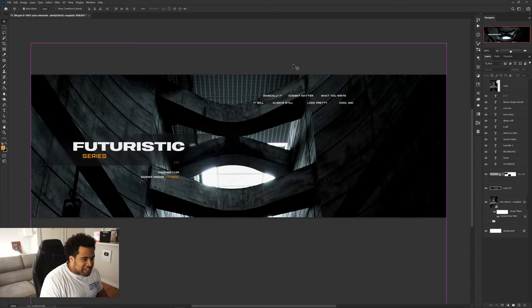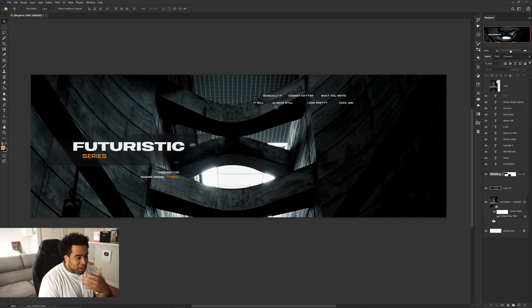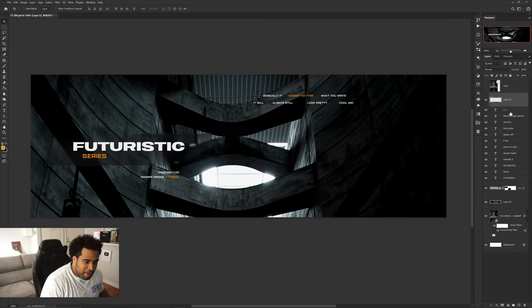Boom — there we go. It doesn't matter what you write; it will always look pretty cool. I'll make one of those words orange to keep that subtle color anomaly going throughout — just to texturize the canvas a little bit and add subtle color to it.